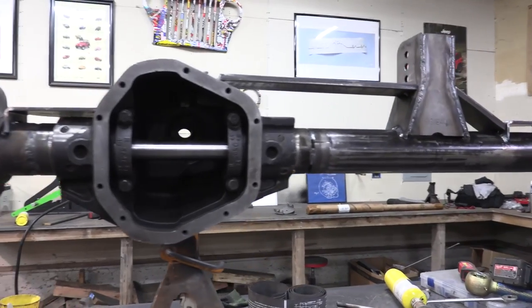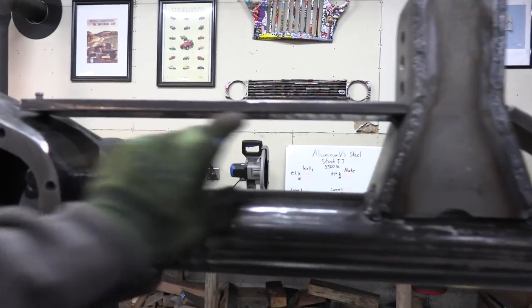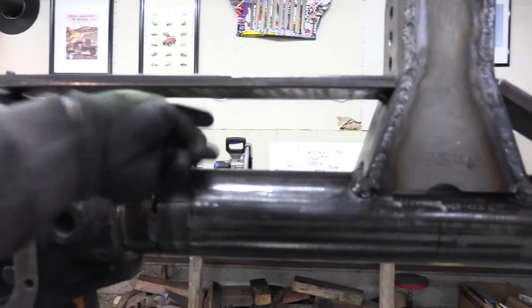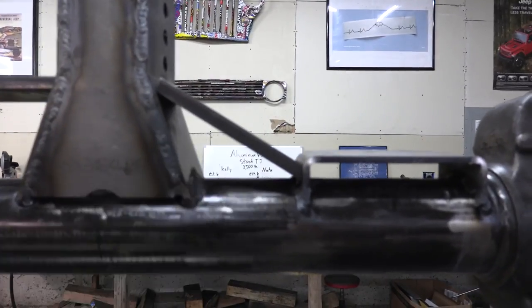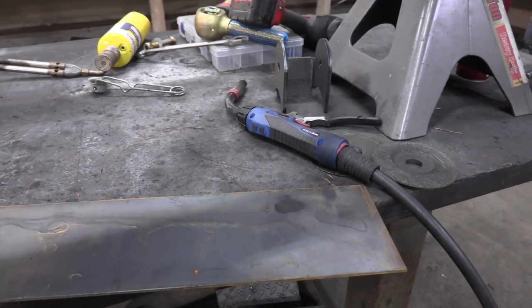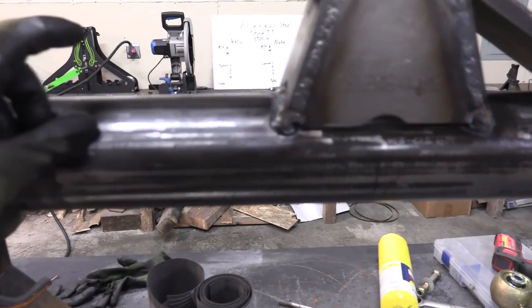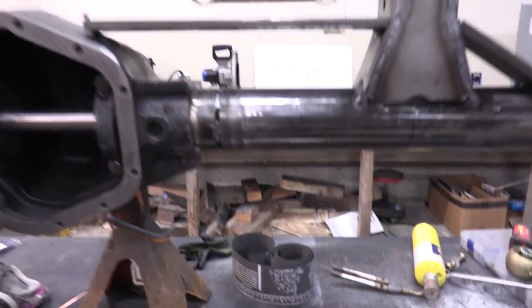I have the top part of the truss tacked together and now I just need to fill it in with what I call webbing — a layer in the front and a layer in the back. I'm going to use eighth-inch plate and drill some holes in it using dimple dies in order to strengthen up the webbing a little bit and give it that cool off-road look that I like.